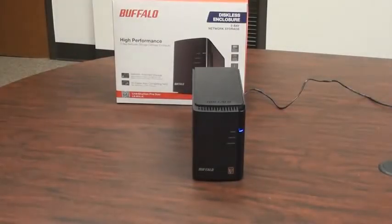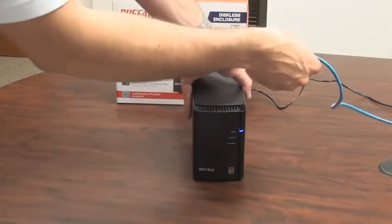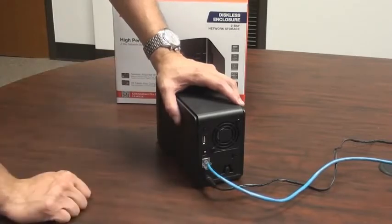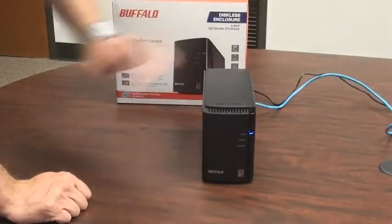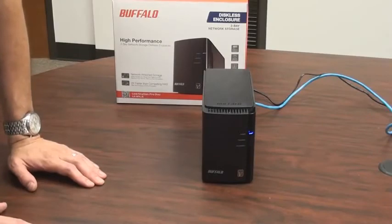Now the LinkStation is booted up and basically ready to use. The next step is to plug it into a network port on your network. Most of the time, you'll use the included cable and wire this directly into the back of your router. But if there's an Ethernet jack in the wall or a corporate network with a switch, you can plug it into any Ethernet port. This is a gigabit Ethernet device, so if you have a gigabit port we recommend you use that, but it'll work on a 10/100 port or even a 10 megabit per second port. Now the device will be connected to your network and we can complete the process using a Windows or Mac PC.